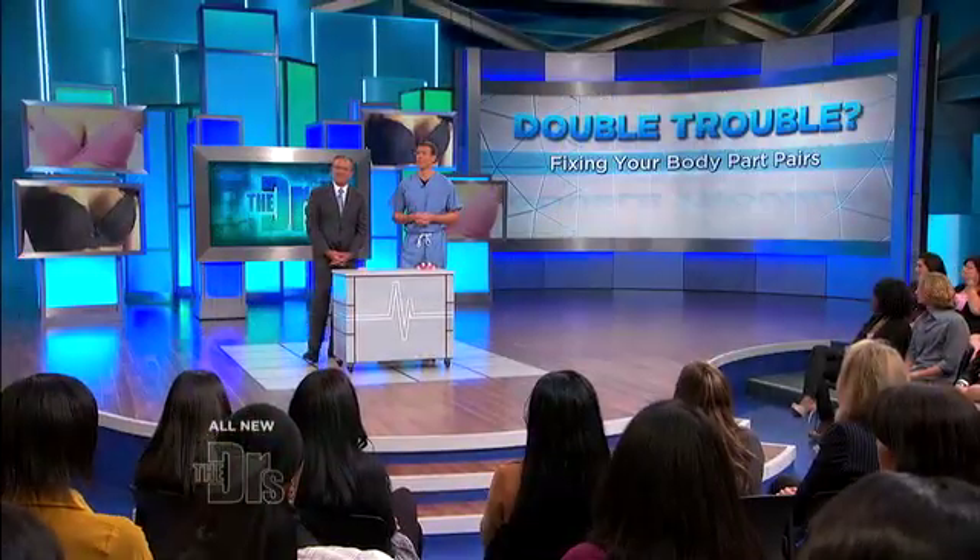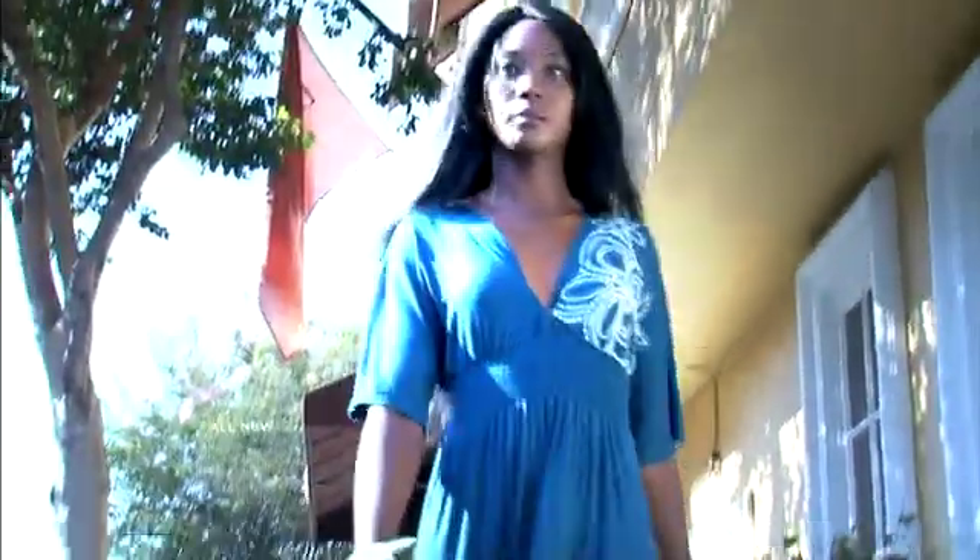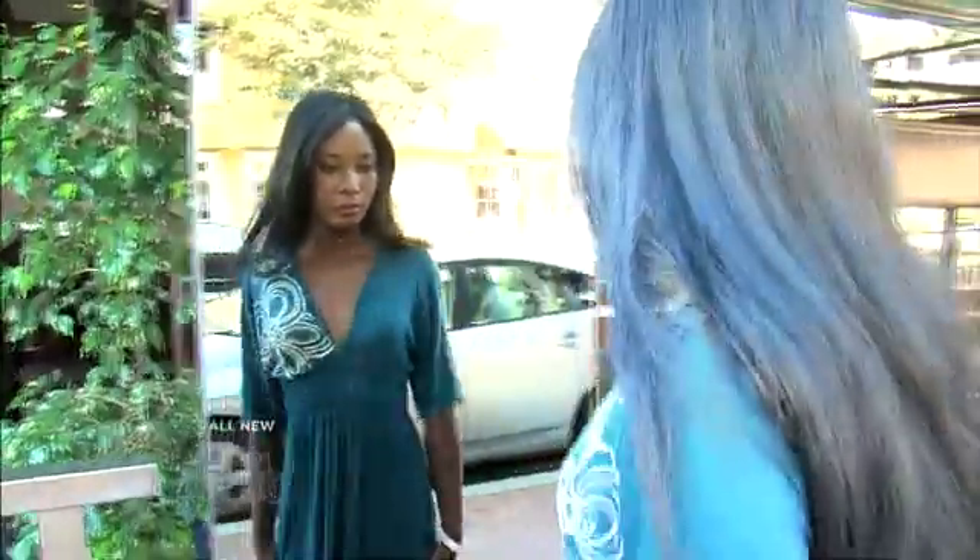No breast problem is double trouble for Dr. Ordon here. He found a custom solution for Melissa. I'm doing primary breast augmentation on Melissa. She is ideal for this new highest profile implant put out by the Mentor Corporation. She has a narrow chest configuration, a narrow natural base diameter to her breasts, and she's looking for that more projecting, perky look.